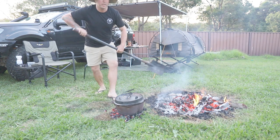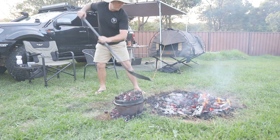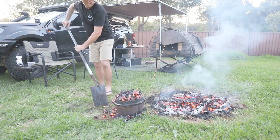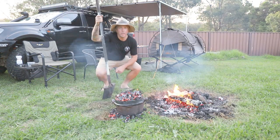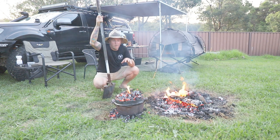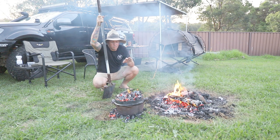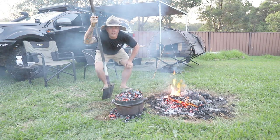I'll throw a heap of coals underneath and a heap on top. There we go. Now we sit back, have a couple of beers — over the next hour you'll just smell that boiling away and it's gonna smell awesome around the campfire. Let's sit back and relax.